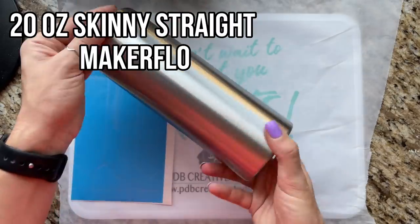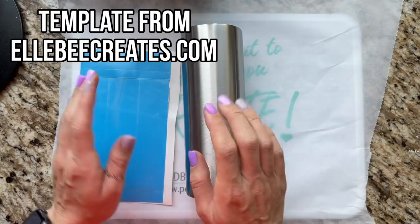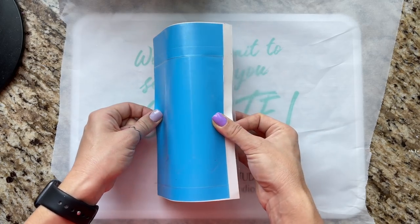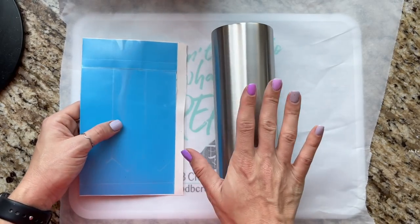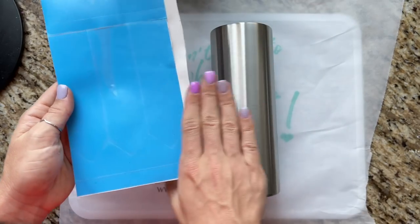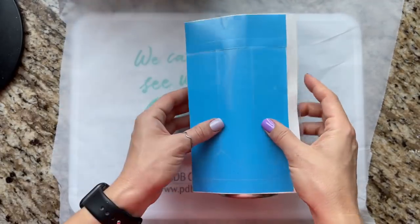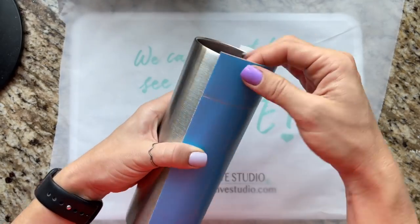We're using a 20 ounce skinny straight from Maker Flow. I've sanded it down, washed it, and now we're going to start on our split. We're going to do the pencil side of the split first, and I'm using a template that I got from LB Creates — I'll have her website linked in the description box. I bought the template size for the 20 ounce skinny straight from Maker Flow. I cut out the full template and then just cut it in half with my paper trimmer. I made multiples of these so I just used the other half for another tumbler.